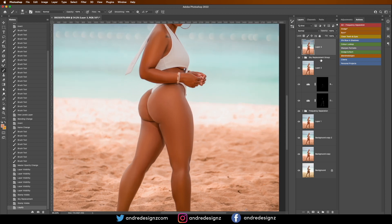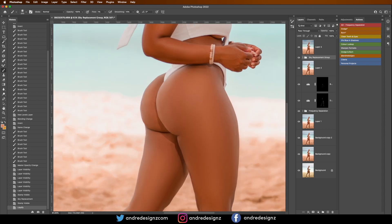I should have created a copy before, because now I need to fix this line right here. That's fine — all I have to do is get the patch tool and paint back the area there. Perfect.